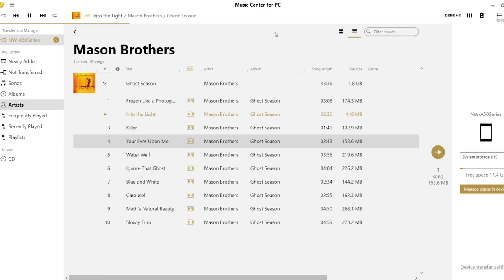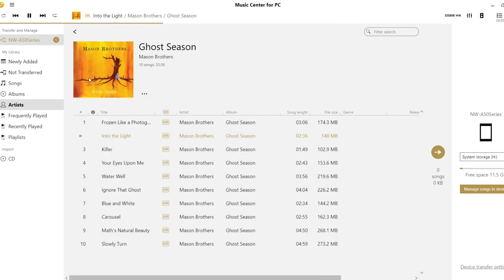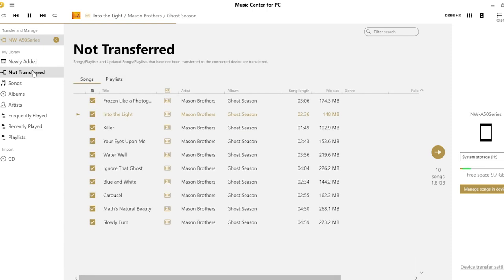As far as file types it's compatible with: of course you can play MP3s on it, but more importantly FLAC files, Apple Lossless AAC files, WAV files, WMA files, all the way up to 32-bit 384 kilohertz PCM-based files. It's also compatible with DSD and MQA.